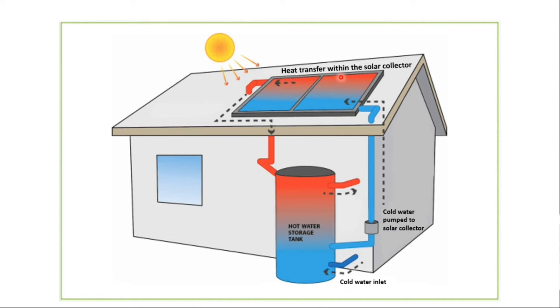Heat transfer takes place within the solar collector, and this cold water is then warmed up by sunlight. The hot water passes through a second coil to heat the storage water, which then gets used for domestic purposes in the home. A solar thermal heating system harvests solar energy through a collector which absorbs energy from the sun. This energy is transferred into heat in the solution that flows through a pipe in the collector, and the heat is then transferred to water stored in a hot water storage tank.